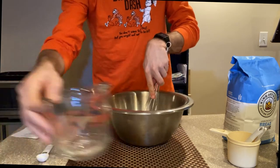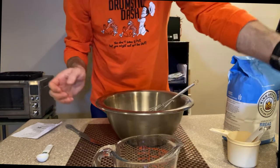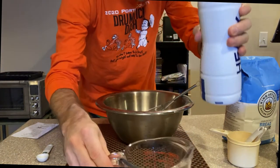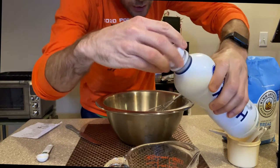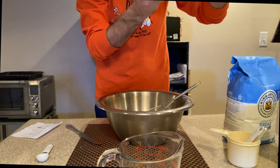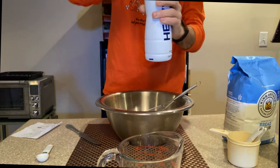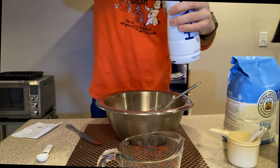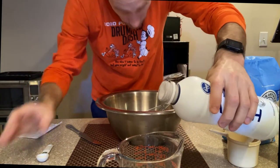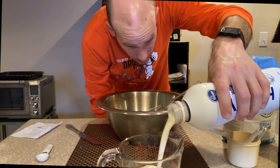Now the liquid ingredients call for two cups of heavy cream. I already actually made this recipe before, so we're just going to add the rest of this heavy cream. Let me shake it up before we add it in there. So heavy whipping cream — here we go. Two cups of this, two cups, one pint, two cups.